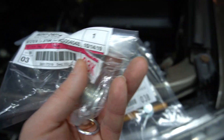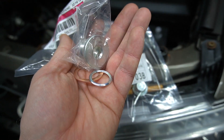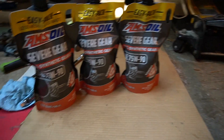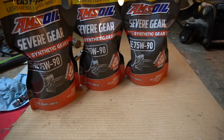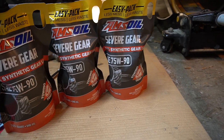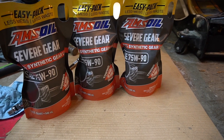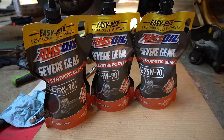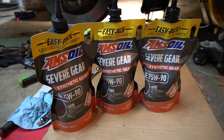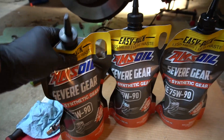Now I'm going to show you again: 29 foot-pounds is the torque spec for your drain and fill plug. This is the gear oil I'm using — I've already torqued my drain bolt. You need 2.2 quarts of gear oil.